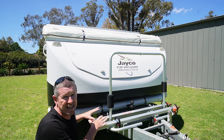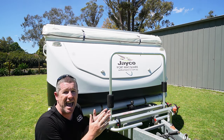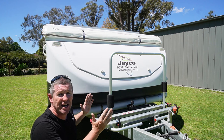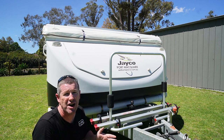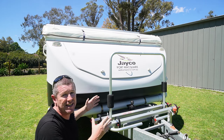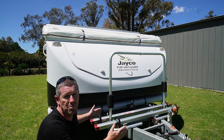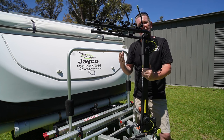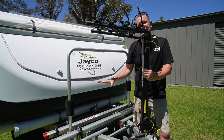Tray-style racks sit a lot lower because they're generally sitting on your drawbar, so it's a lot easier to lift the bike on. Because of their design they're generally a little bit more generous in width, so the bikes are protected by a middle bar and aren't going to bump and rub into each other while in transit. The disadvantage is they don't fit in a larger configuration on a lot of these shorter compact drawbars.